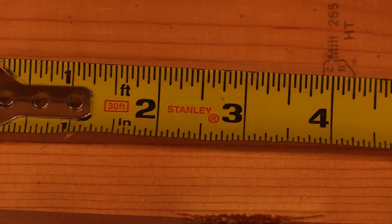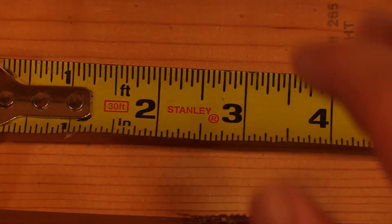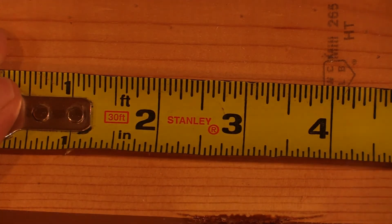Before we get started measuring, I need to explain what these little dashes mean — that's really what gets people. They get scared when they're trying to measure precise, minute things and they're like 'I have no idea what these dashes mean or what they represent.' So I'm going to show you real fast.